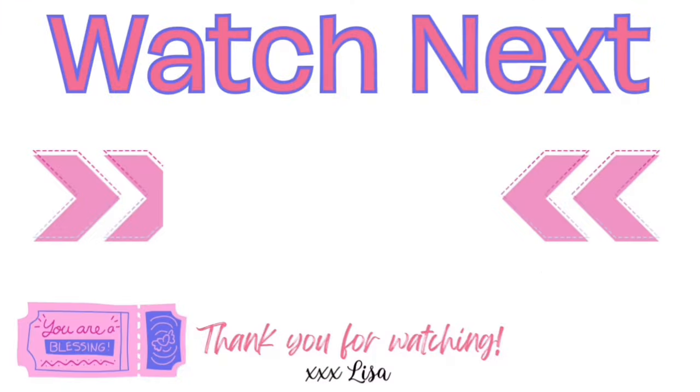Ready for more inspiration? Here's another video I think you'll really like — if you click on it, I will see you there. You are truly a blessing to me. Bye!